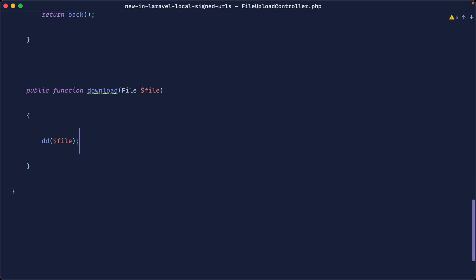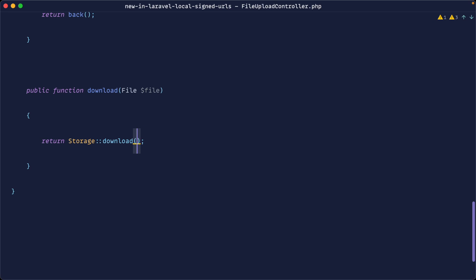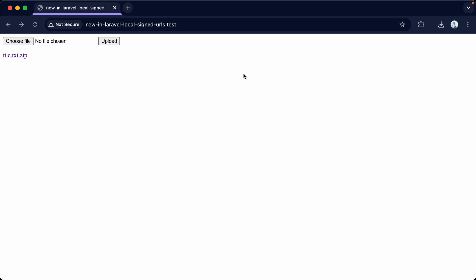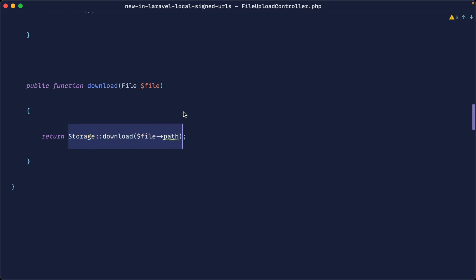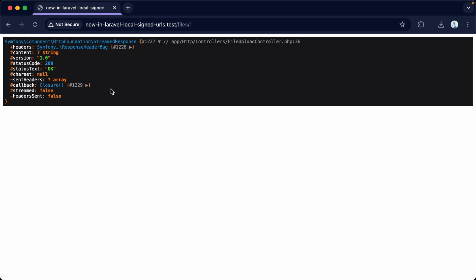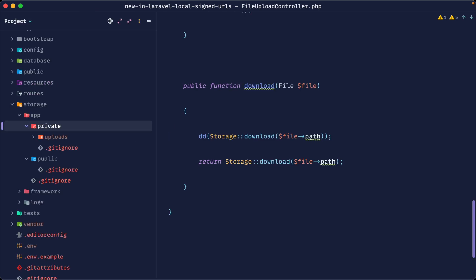Now we want to actually download the file. We can use the Storage facade's download() method, passing the file path. Refreshing and clicking the file shows it gets downloaded. Die-dumping the return value shows we get a StreamedResponse — this streams the response to the browser. However, for larger files or where you want to redirect to a URL, streaming isn't always appropriate. So let's look at the difference between public and private file visibility in Laravel.